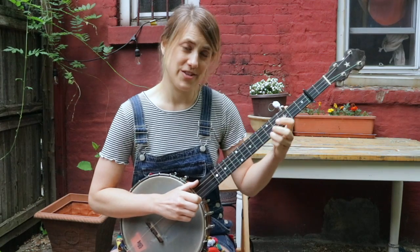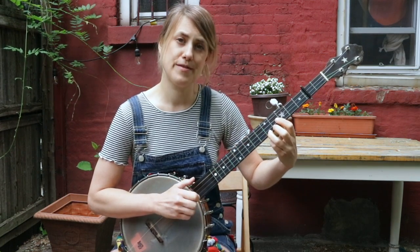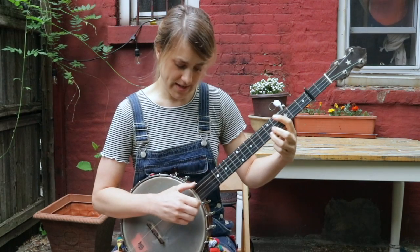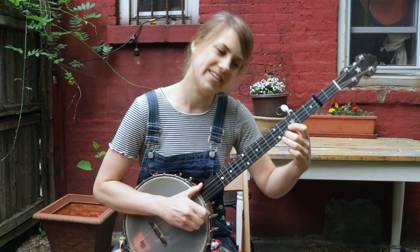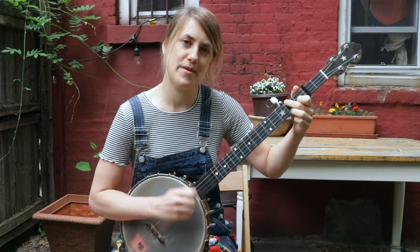The B part starts on the fifth fret, and you're just going to walk down the G scale — so you're going to go five, four, two. And the two will be part of your C chord. On the right hand, the pattern is bum, strum, thumb, drop thumb. Go to your fourth fret, and then go to your C shape for bum, strum, thumb, drop thumb.